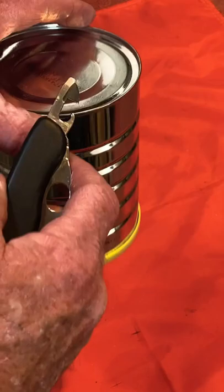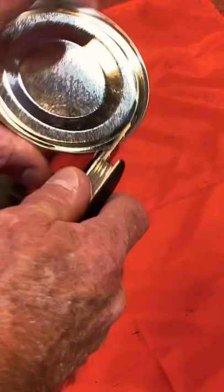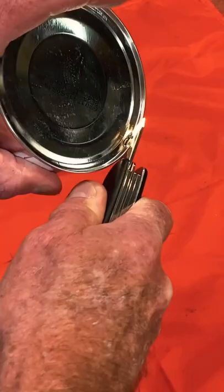The way this works is you take the hook and you catch it on the outside of the can, under the rim, and you take the blade on the inside of the can, just inside the rim. Using the hook as a fulcrum, you press up against it with the hook and down with the blade, and you poke your way through.